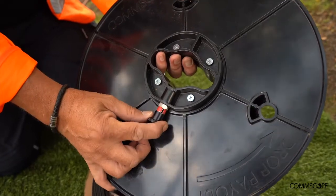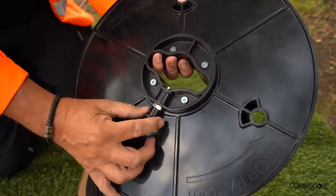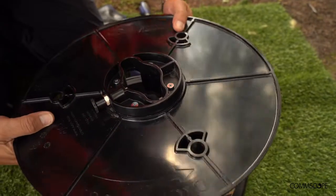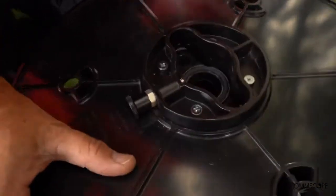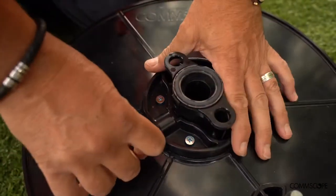The top plate has a locking pin. It will click when deployed and also has a visual indicator. When installing the top plate, you may have to manoeuvre the three rods into the guides. Press down on the plate until you hear the click.